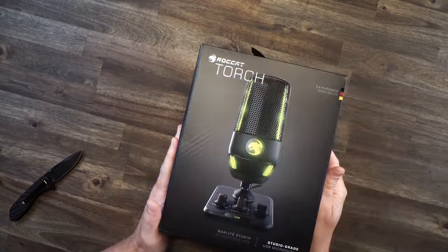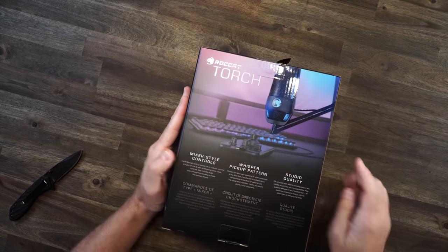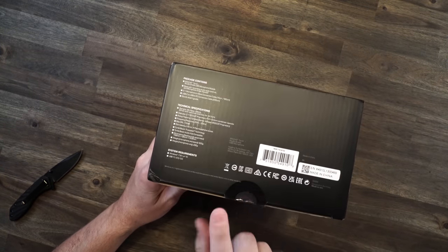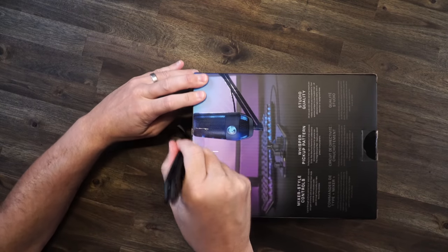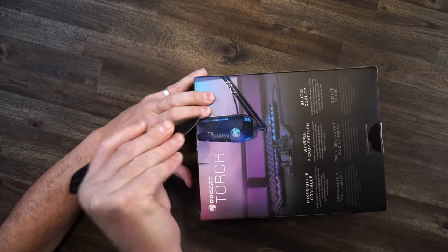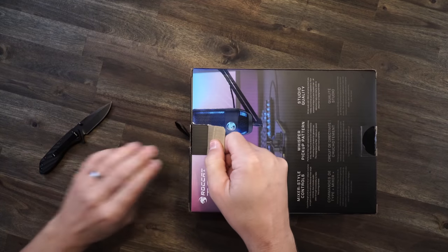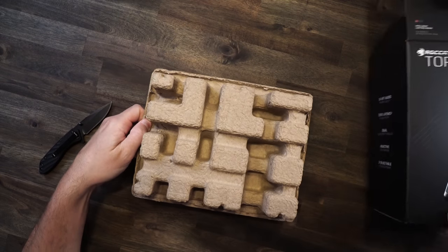We have the Roccat Torch right here. The box is still sealed. If you want to see some stats, you can see them right there. Flip it over to the bottom and you have some more stats. But again, more importantly, the box is sealed. So let's go and pop this open together, live right here. The whole point of this is that we're going to open the microphone, set it up, and see how simple it is and what kind of audio we get.